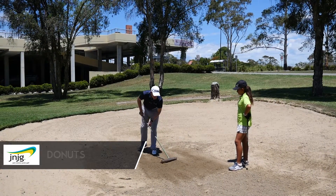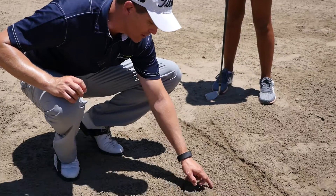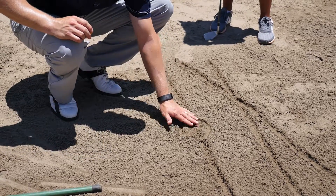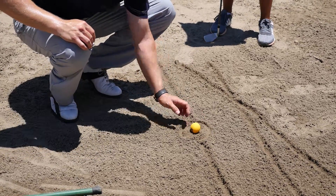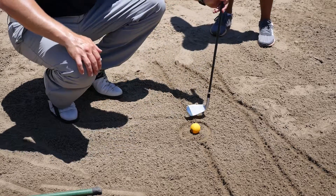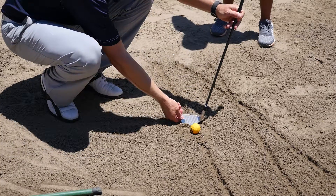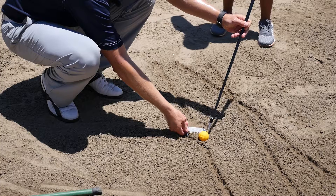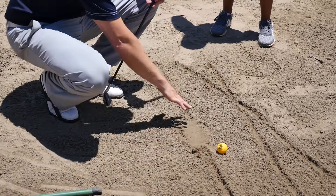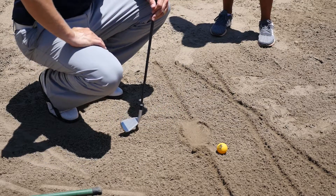Today we're going to smash donuts. We draw a circle over our line and that's a huge donut — our golf ball is sitting right in the middle of the donut. When we hit our shot, our club will come back up the line, come straight down, hit the back of the donut, scoop through, and exit at the front of the donut. When we look down we've smashed our donut and the ball is hopefully out at our target.